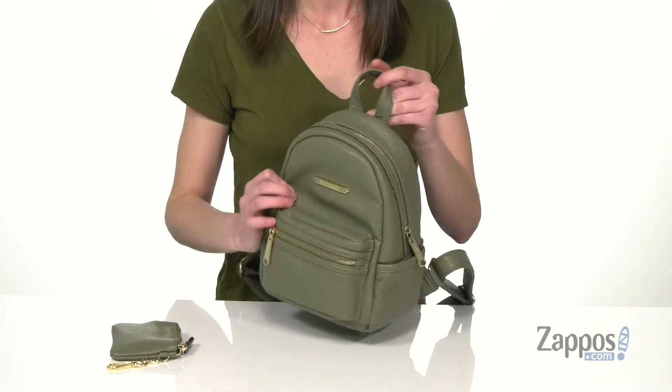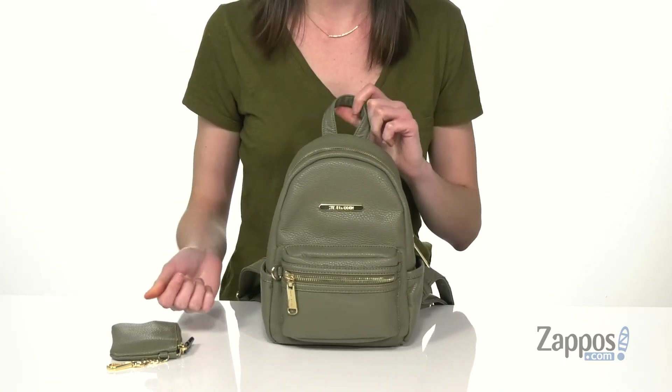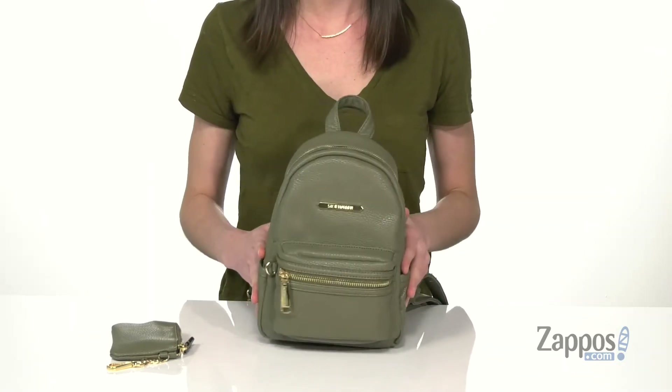You've got a carrying handle on the top, two little slip pockets on either side that could hold a mini water bottle, and you've got a zipper right on the front. Now let's open it up and take a look inside.